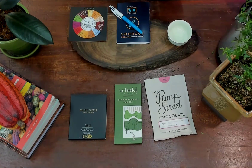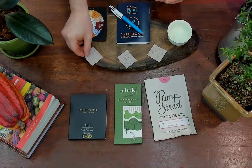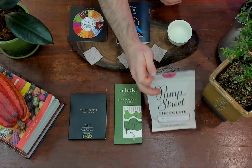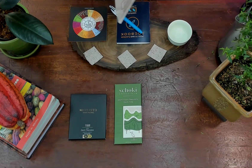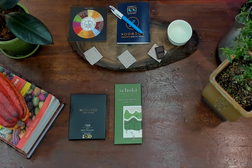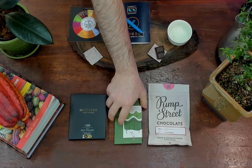Here I have some little pieces of paper that I made out of used wrappers and cacao husks from some chocolate I made — I'm just putting those out. And now I'm going to take a piece of chocolate from each bar and put it on my wrapper. That little cup beside me is my cleansing water, some hot water. Hot water is the best palate cleanser when you're having a chocolate tasting.